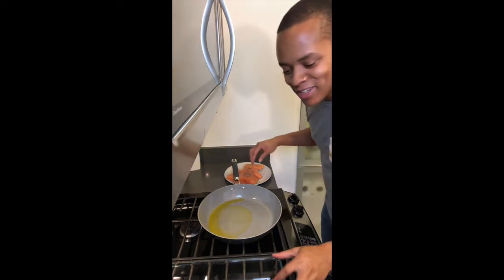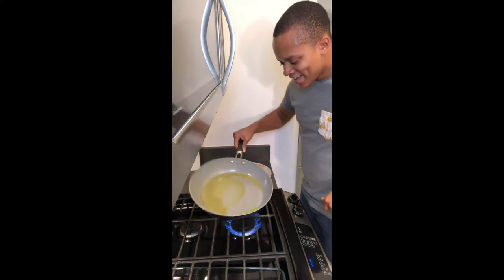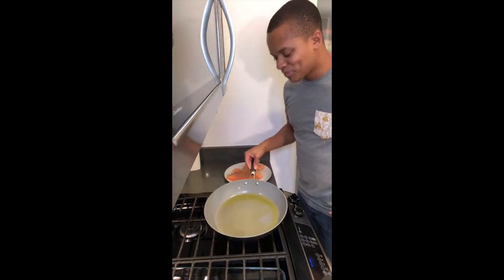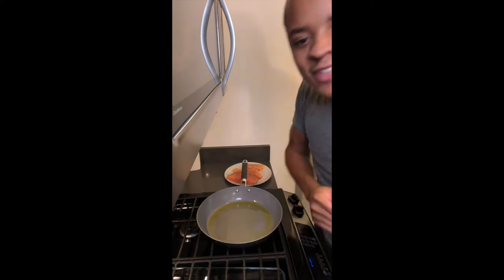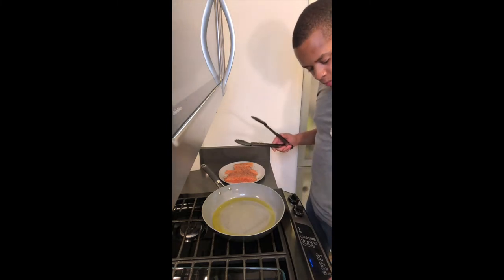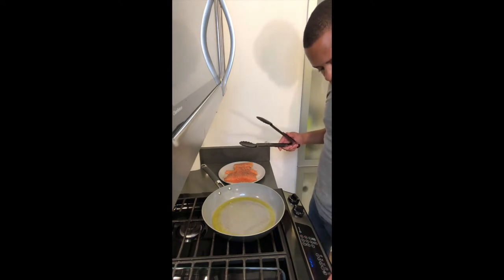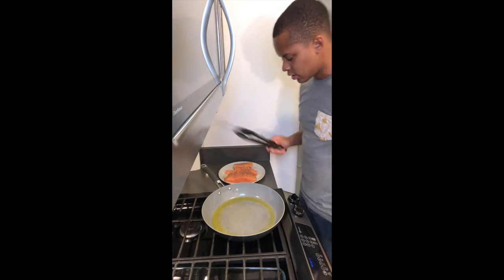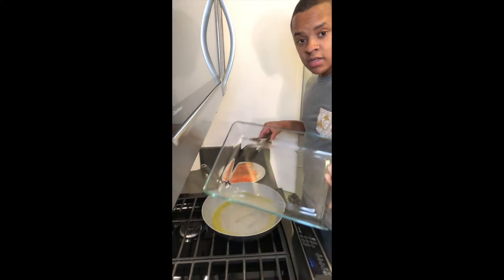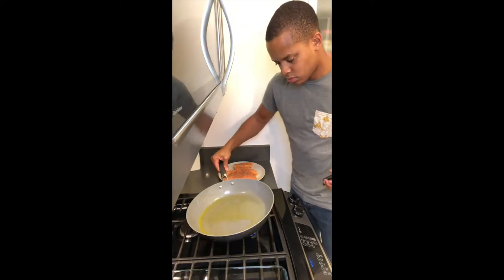Bam bam, thank you ma'am — we're hands-free out here! I don't think y'all know how excited I am about this tripod. But also, let's put our oven on 300 degrees to start — because after we cook the meat side on this pan, we're going to switch it over to the oven pan.